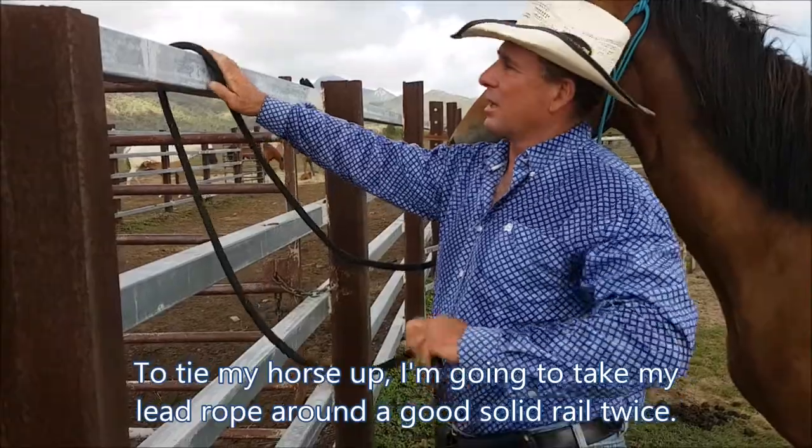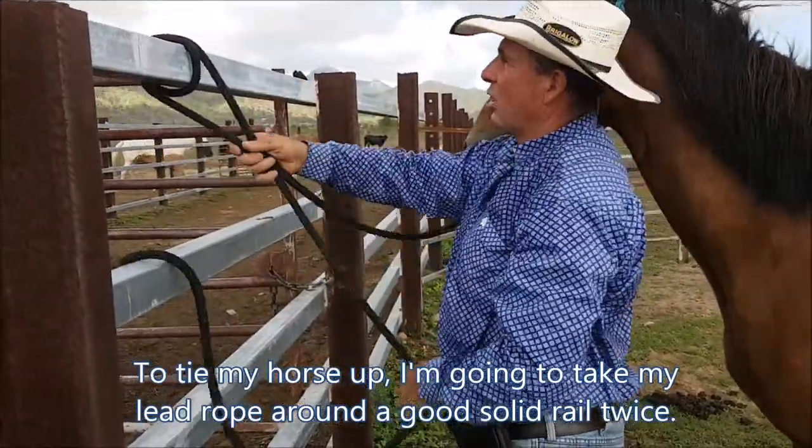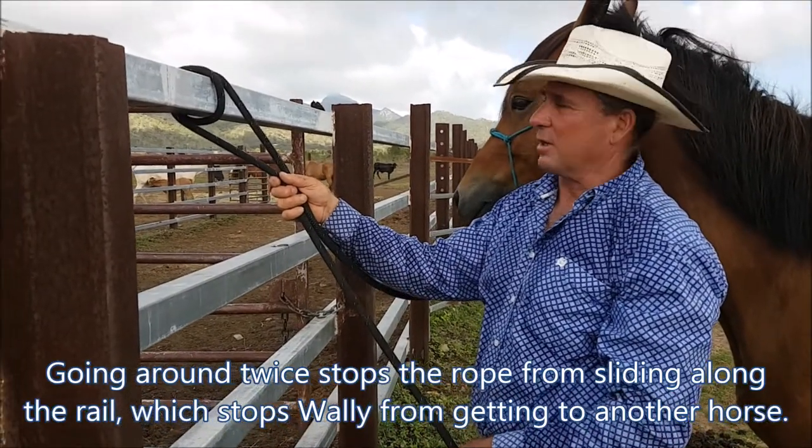We go over the fence, go around twice to stop sliding backwards and forwards so he can't get to another horse if there's other horses tied up close to him.